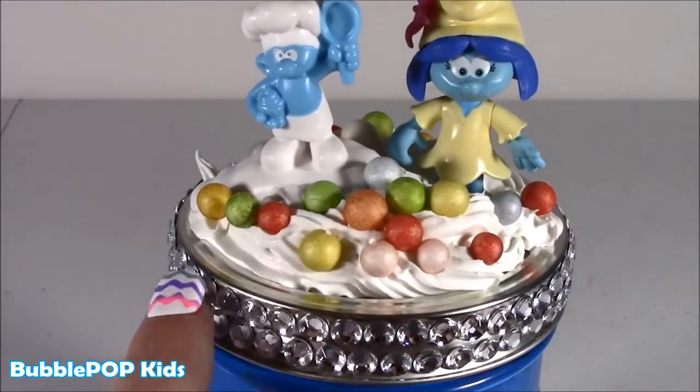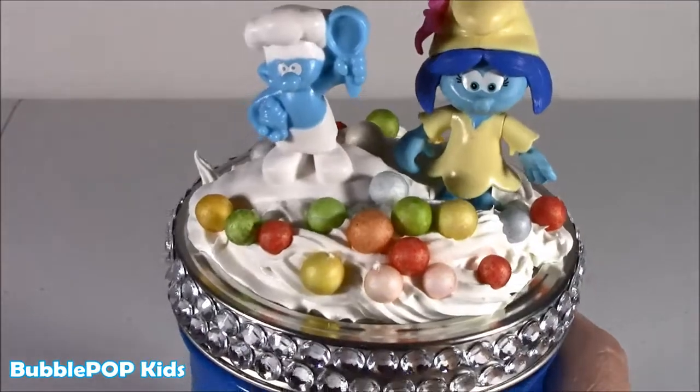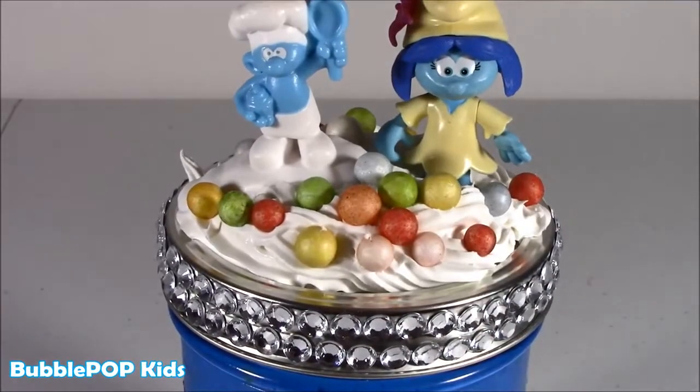This takes about one hour to dry, and in about an hour it's going to be kind of squishy but super hard. That will keep these little babies in place.